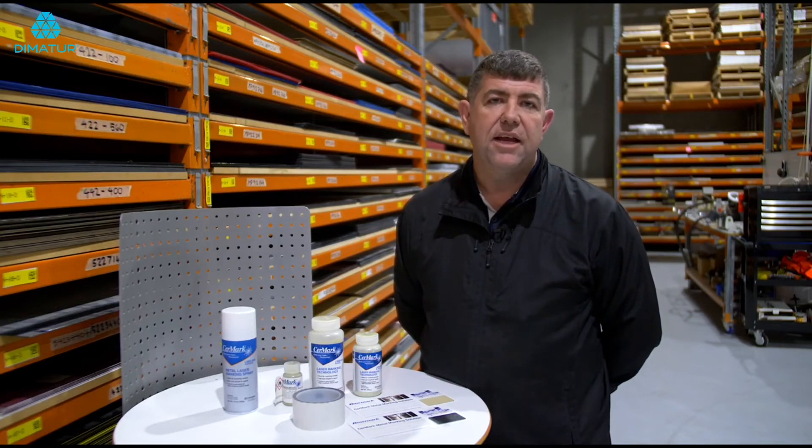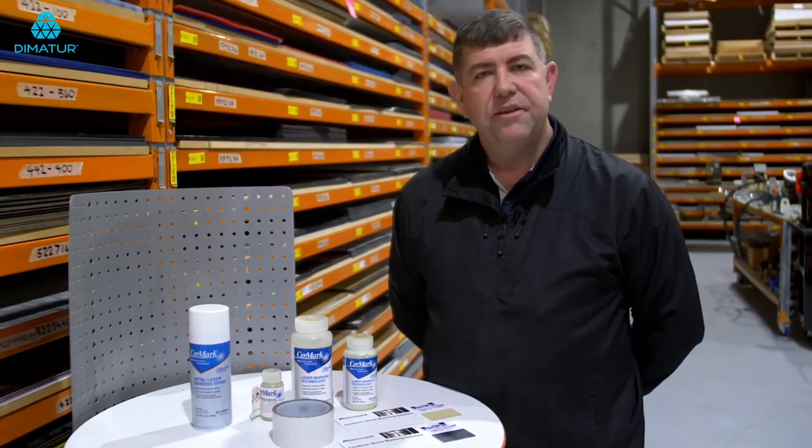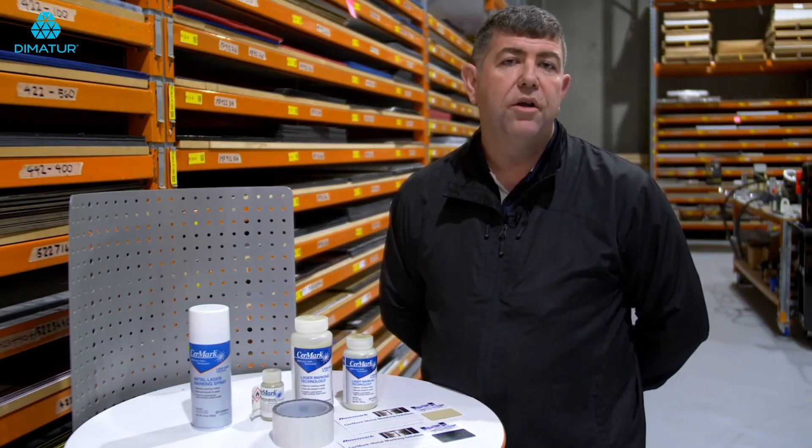Once you spray it and then laser engrave it at the correct settings, you're going to get a nice razor-sharp black image. Another tip about Cermark is that when you're laser engraving with your CO2 laser — let's talk about a 40 watt, a 60 watt, or a 100 watt.